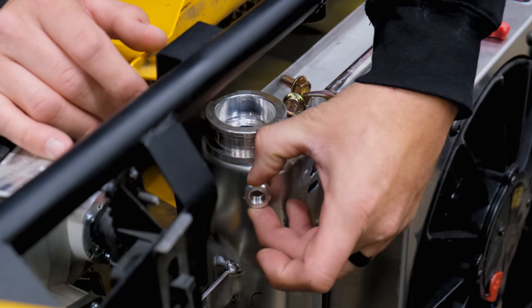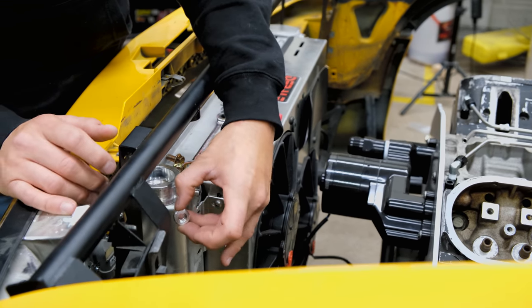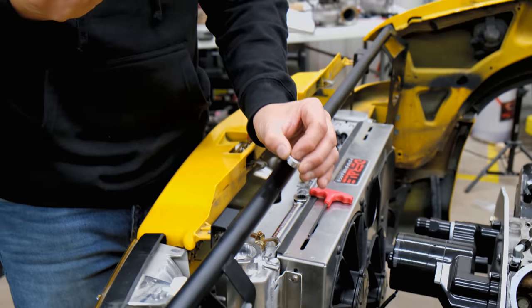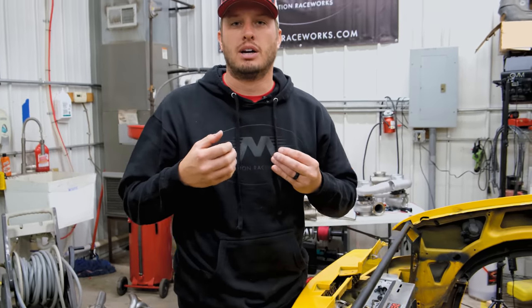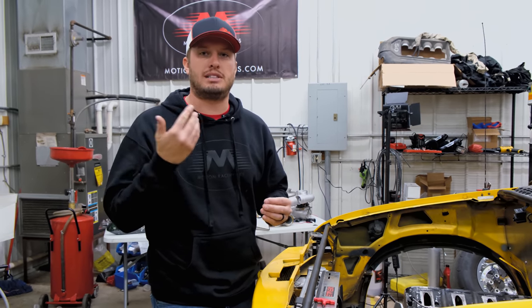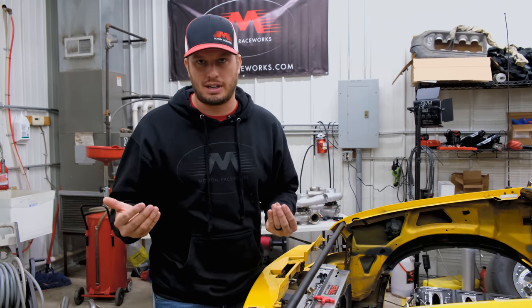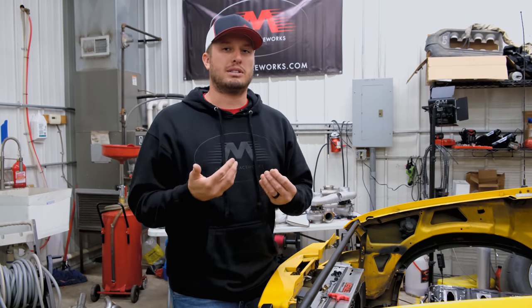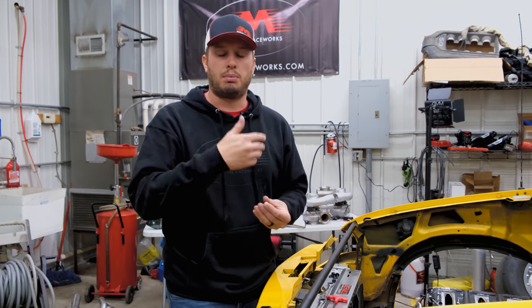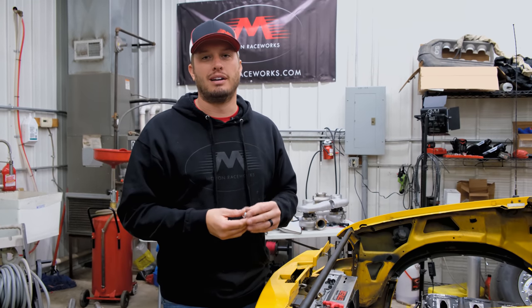What that does is: the pressure coming out of the engine goes right into that tank and builds up right below the cap, so the cap can naturally release that pressure and excess as it's supposed to — that's its job. So we're not reintroducing all that steam and pressure back into the system. If we're trying to get rid of it, let's get rid of it effectively. Then if it builds up to a point where it needs to expel, it'll put it into the catch can and everything functions as it should.